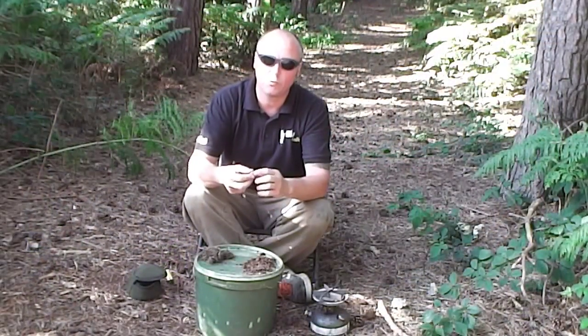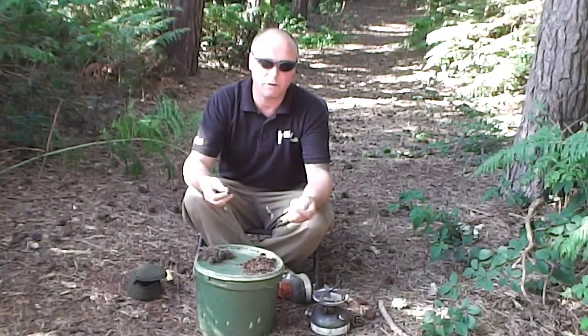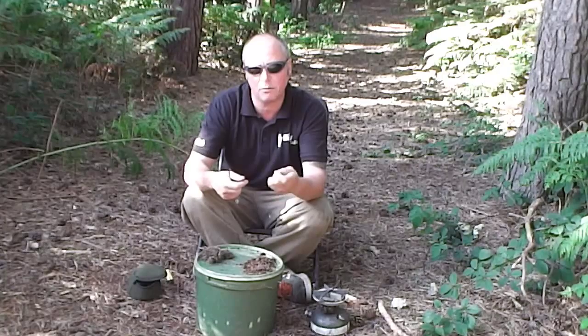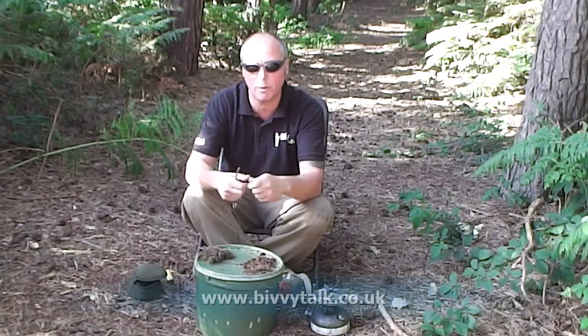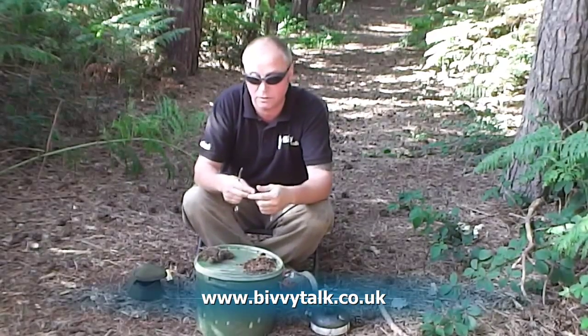One thing you can do if you've got a really shiny lead: get some sunflower oil on a rag or anything like that, and just keep rubbing it on and it will dull it. If you want it shiny, just leave it as it is.